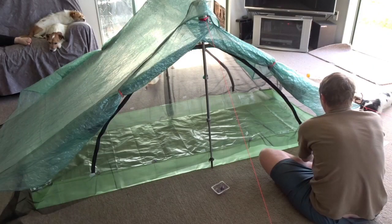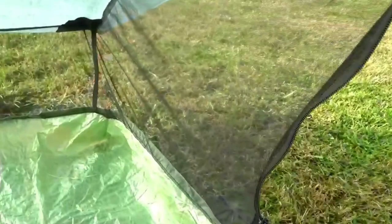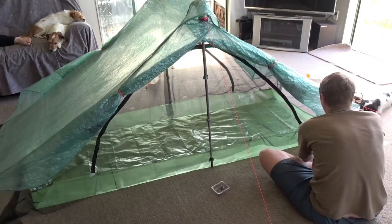Unfortunately I missed capturing the last parts on camera. Basically what happened is I sewed the corners of the floor to make the bathtub part stand upright. I then used my quilting clips to attach the insect mesh to the floor and sewed that using a flat fell seam.